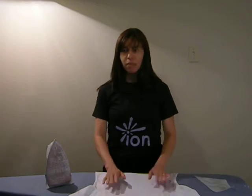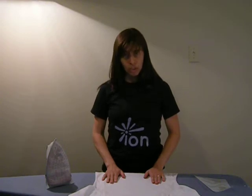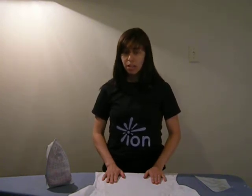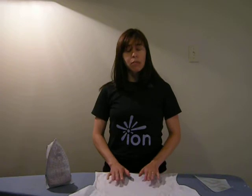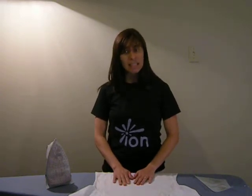Now it's time to apply the ion. I'm going to give you a couple of tips on placement. You'll want to avoid placing the ion on or near seams or stitching, because that will affect how it adheres to the garment. You also want to avoid any places where there is a lot of stretch in the garment, especially if the garment is tight-fitted.